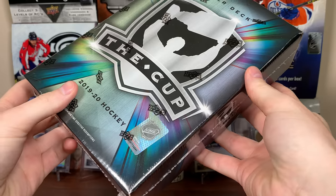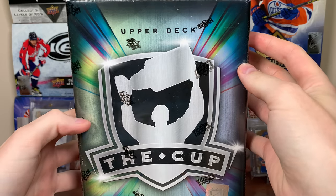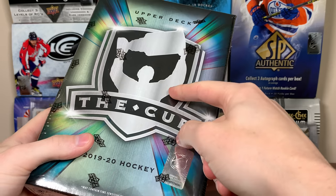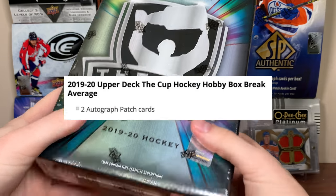All right, let's do it. Zero Eleven here, and today I got a 1920 Upper Deck The Cup hockey. Featuring six cards in here in any given box, we're only guaranteed two autographed patch cards.